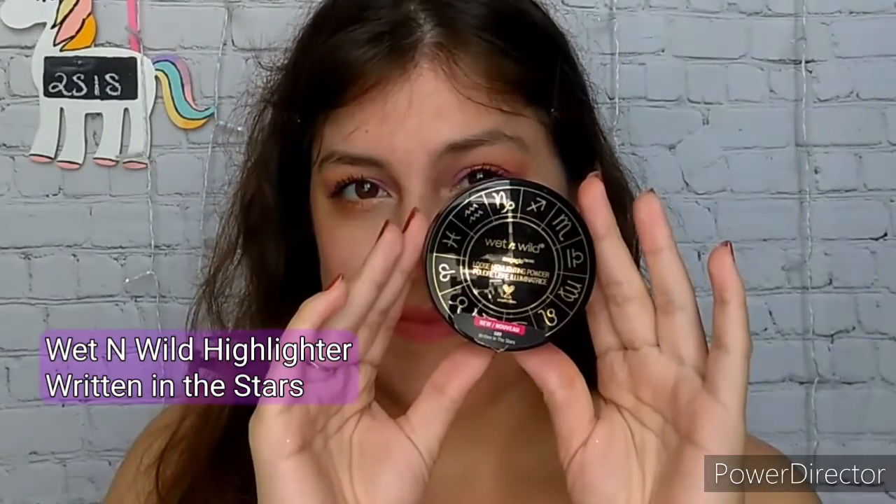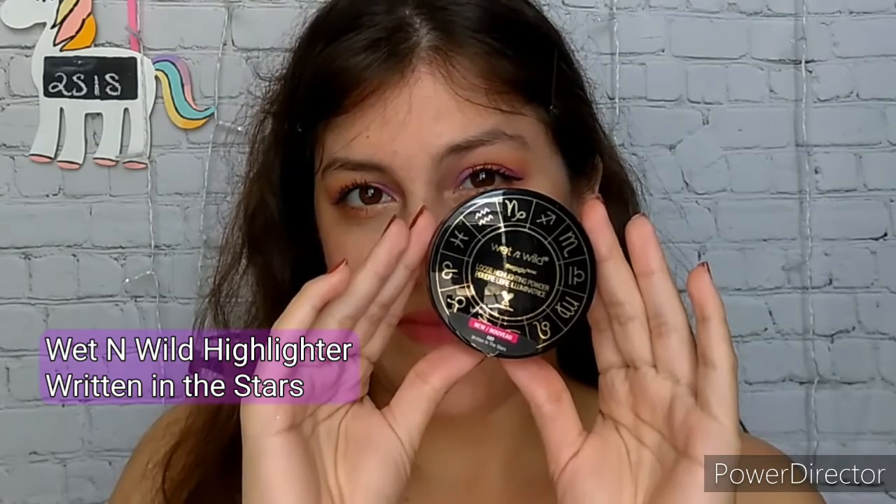And it wouldn't be a look — wouldn't be my look — without some highlighter. This one is from Wet n Wild called Written in the Stars. Super reflective and shiny, just the way I like.